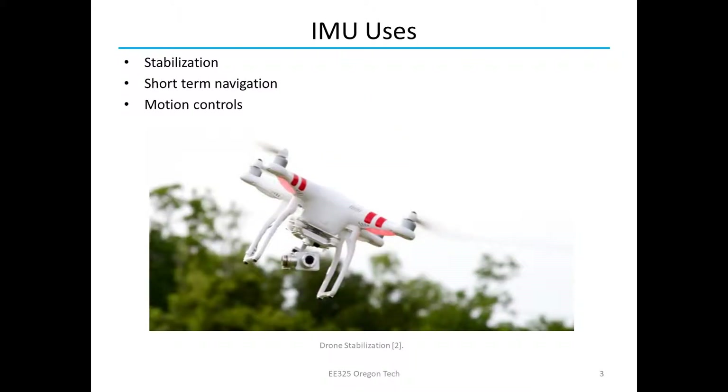Some of the uses for IMUs: one use is stabilization and also knowing how fast you're going and what your angle is. One major use of this is in drones. Pretty much all drones have to use an IMU to stabilize themselves, know what angle they're at, know how fast they're going. I really like this image because the drone is rotating in this direction but it knows its angle because